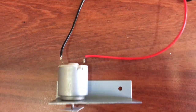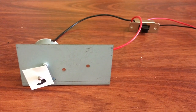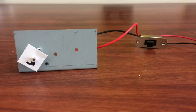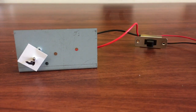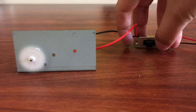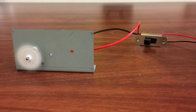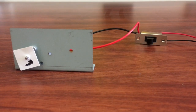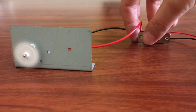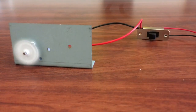I've added something to help us see what direction it's going. Let's test it — if I push the switch this way it was going anti-clockwise, and the other way it's going clockwise. One direction, off, other direction.